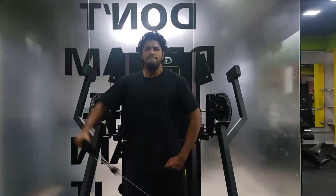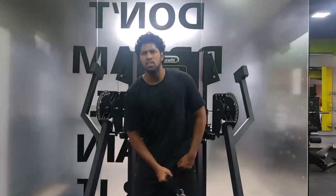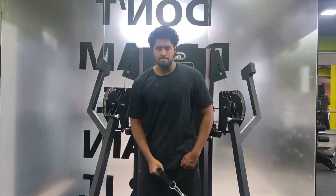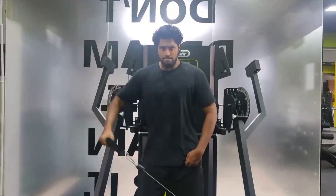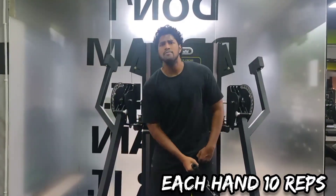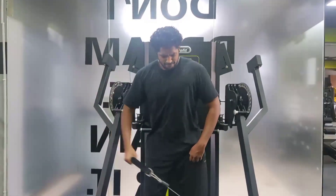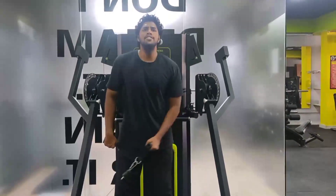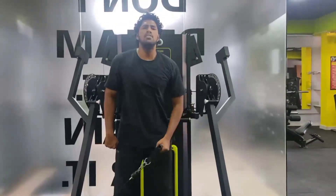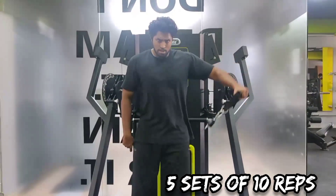If you've seen my shoulder workouts, I usually perform dumbbell lateral raises, but sometimes I'll do cable lateral raises. Today we are performing cable lateral raises — 5 sets of 10 reps on each hand. I usually start with the left hand to get those reps and then go for the right hand.